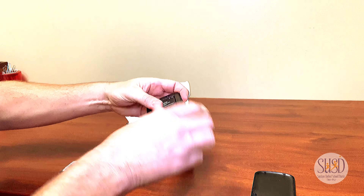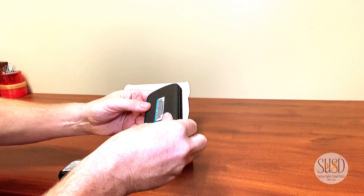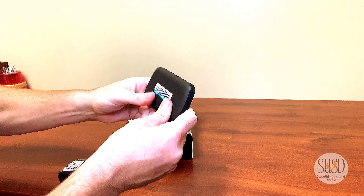Once you have inserted the battery, replace the back cover and you are ready to turn on your device.